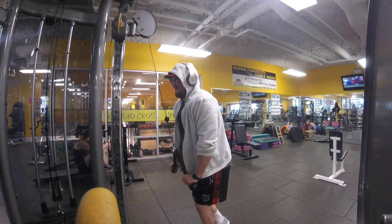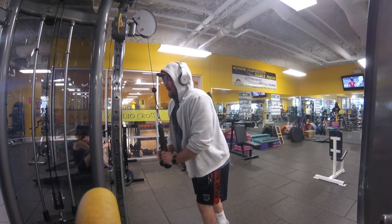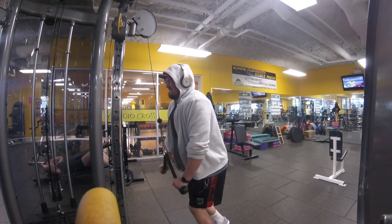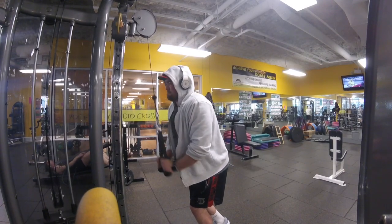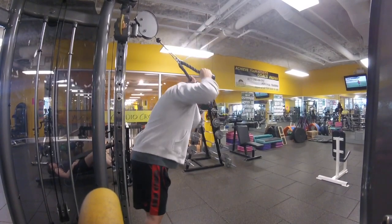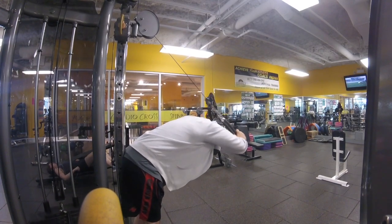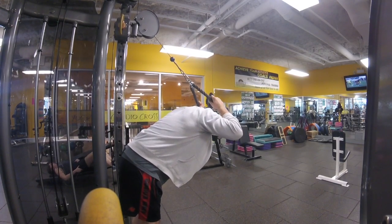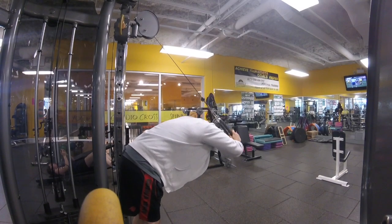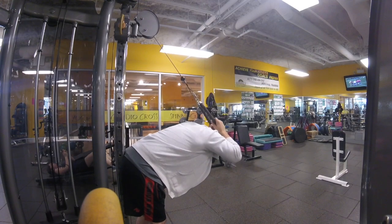Then I went on to triceps. First I started off with the basic rope tricep pushdown, then turned right around and moved on to tricep extensions. Like I said, at a lot of gyms it's hard to get on the cables, but this gym had two different cable sections — the main weight section and an aerobic section — so I really enjoyed that.